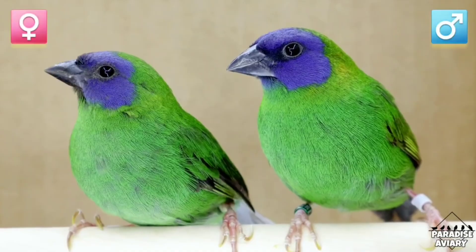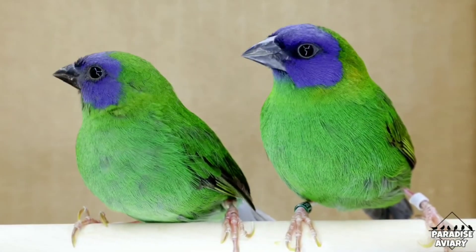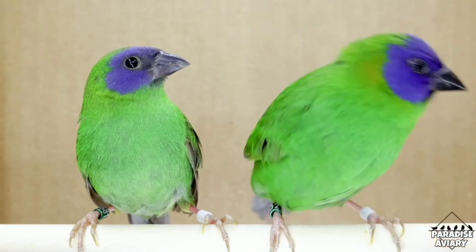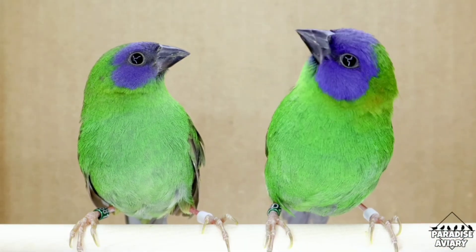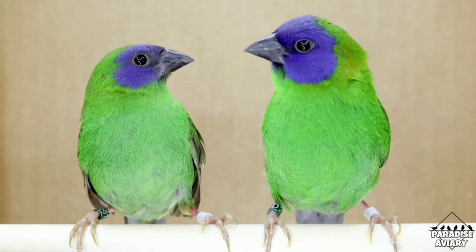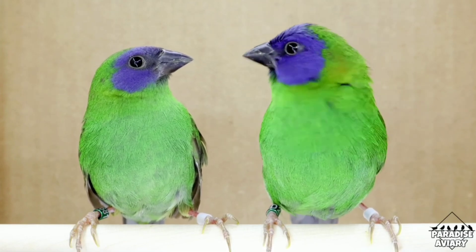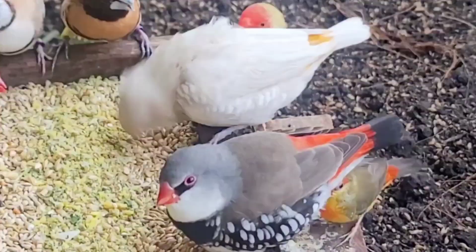Another great example, very similar to the red throats, are the blue-faced parafinches — they're identical in concept. The males have a brighter blue mask while the females' masks are a bit more pale. When you look at their bellies, the males have almost like a lime green or a fluorescent green on their vent and chest area while the females lack that and are a bit more pale. So it's a great way to compare these two differences and know which one is the male and which one is the female.